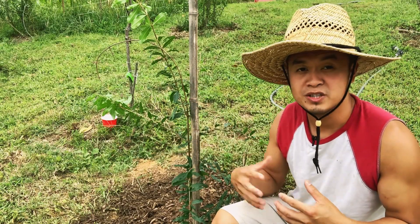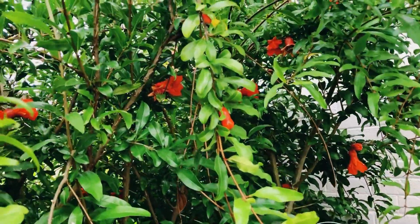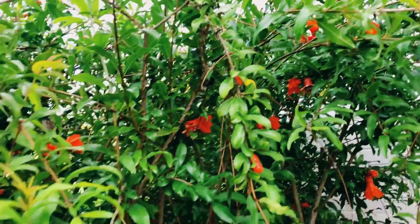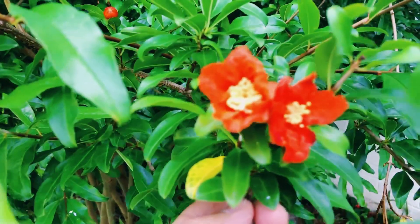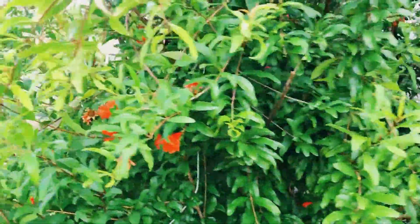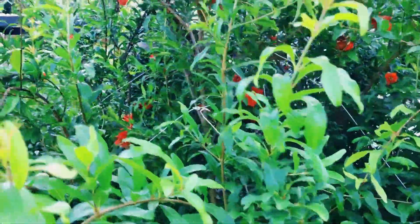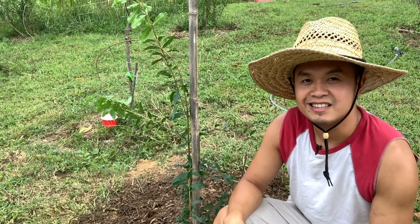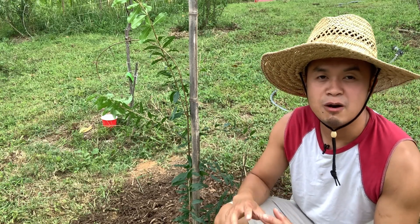Now let's talk about fruits and flowering — when can you expect your pomegranate to start producing fruit once it's in the ground? If you have a cloned, grafted, or propagated pomegranate, it will usually start pushing out flowers in the second year. The flowers will drop a lot at first — that's normal, as the tree is testing whether it can handle the load. If you want fruit in the second year, try hand pollinating it for a better chance at fruit set.